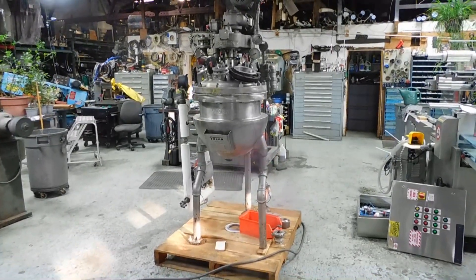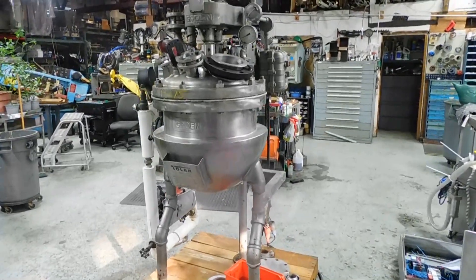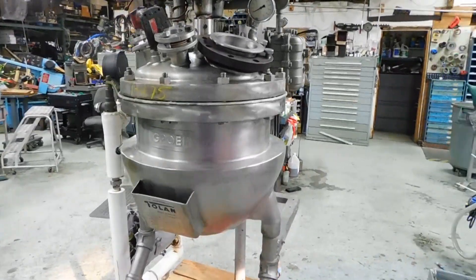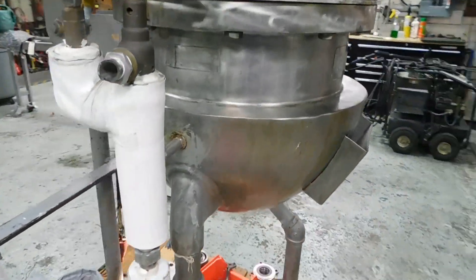Hi everybody, welcome again to Champion Trading. What we're showing you today is a Groen 20-gallon stainless steel reactor. It's in 316 stainless. The reactor is rated for full vacuum, as well as fully jacketed body.